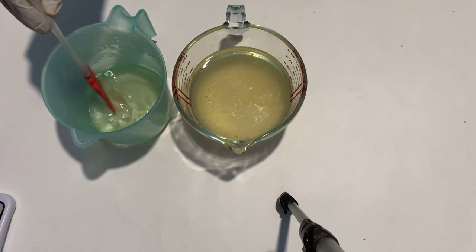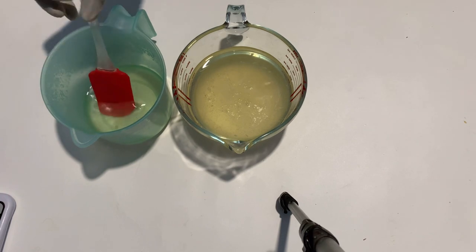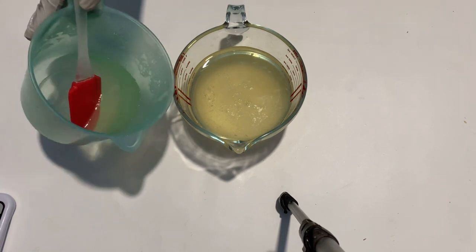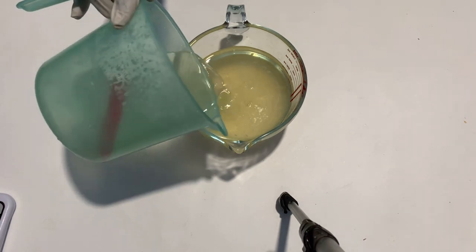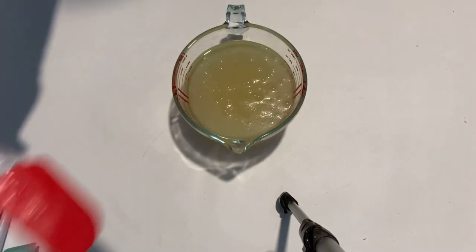I think the lighting is okay though. At this point we are done — you can see that my lye is thoroughly dissolved — and we're going to pour it into the coconut oil. This is very, very simple.